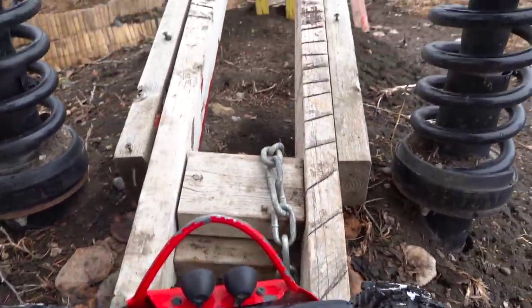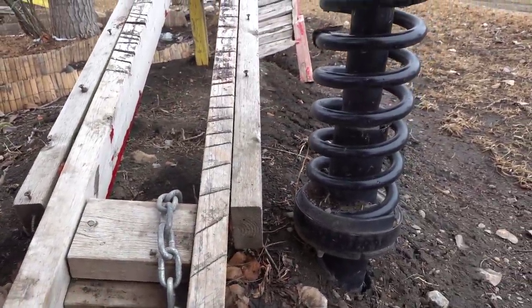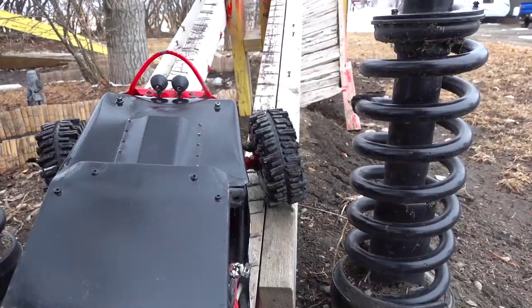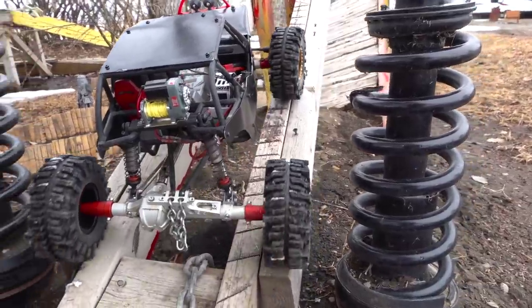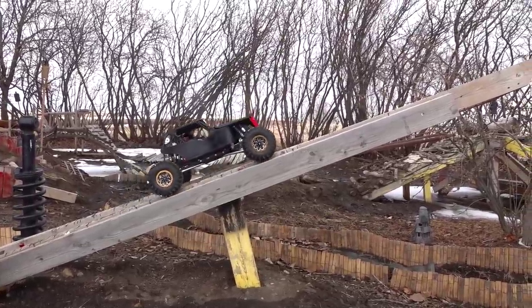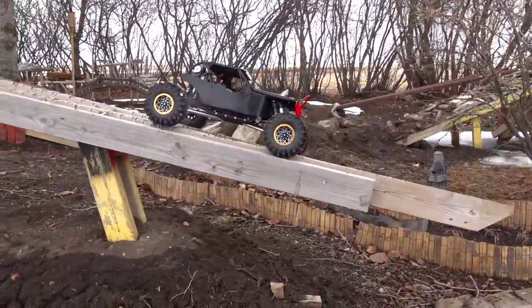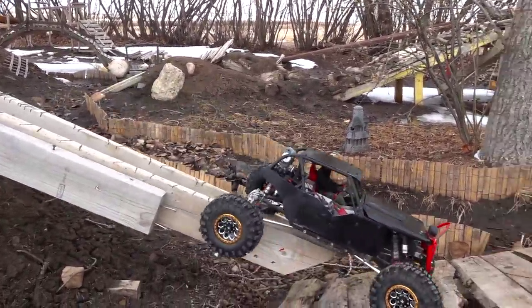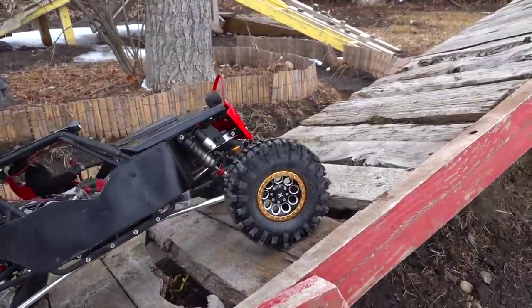My backyard trail park has a teeter-totter, but the axles on my Black Widow are so wide that we had to put in a second piece of wood on either side to help these wider axle rigs get up onto the seesaw — just like that. It's a heavy rig; it's gonna start tilting it. People ask me what they should put in a backyard trail park, and I say whatever you've got — tires, wood, rocks. It doesn't even need to be a large area; a small area will do just fine.